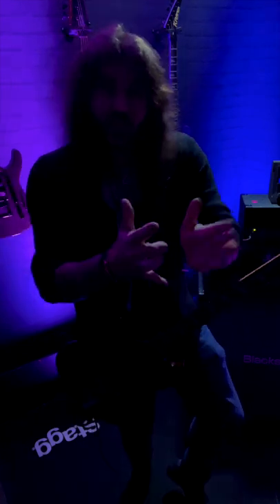Even when there are lights on stage, sometimes it can be a bit crazy all over the shop, and there can be an occasion where it's a bit darker than when you usually practice. So the sooner you get used to playing in low light, the better.